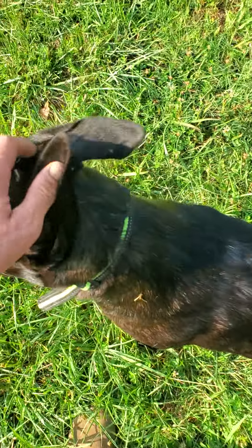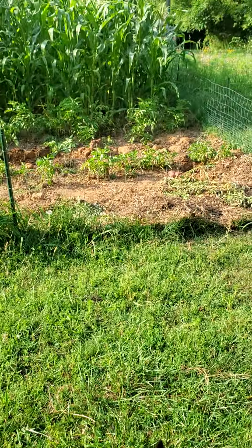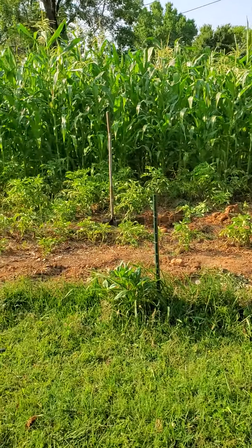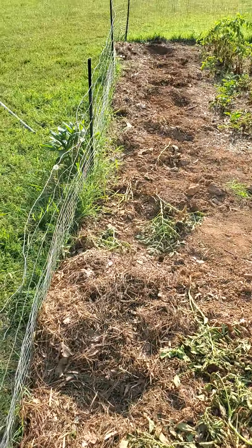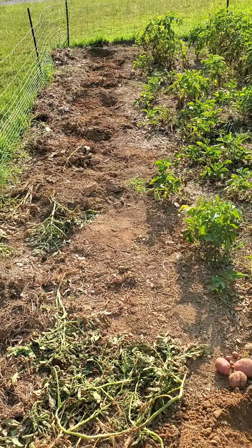What's up YouTube, I want to show you all my garden today and dig up some potatoes with you. Say hey to Oka, that's my Dutch Shepherd. Check out my garden — we got eight foot tall corn, some potatoes starting to die off, and I dug up one row and got about 15 pounds, at least maybe more.